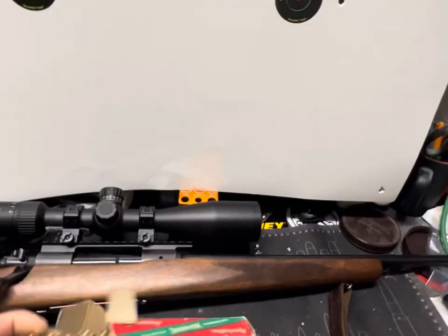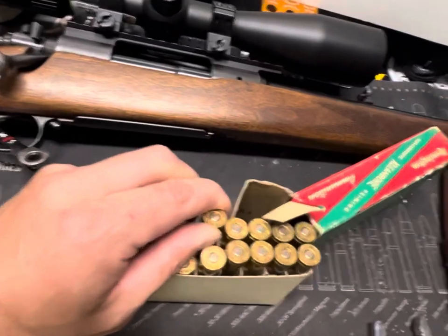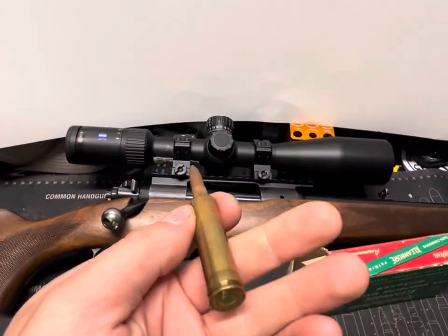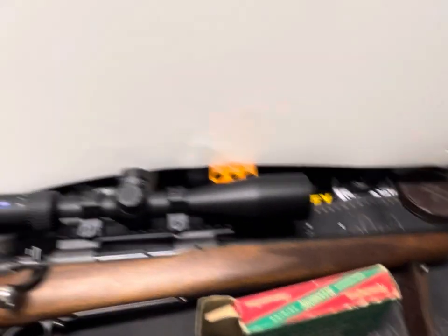Let's see if I can get it out of here — holy cow, that thing's really in there. There's your round right there. Nothing special. Core-Lock's not really known for its accuracy either, so I mean, wasn't expecting much.